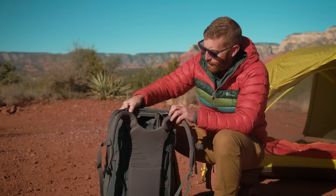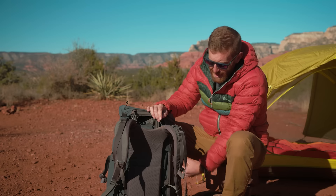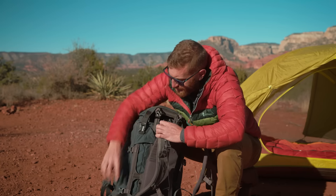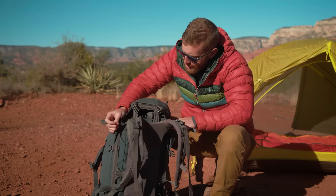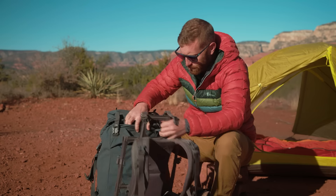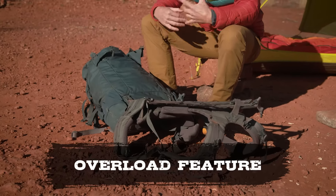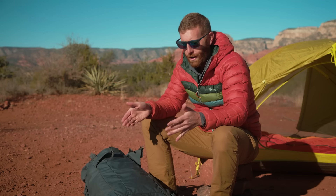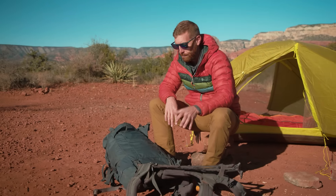There are buckles everywhere, which is part of what adds weight to it. The main thing comes from this frame system, which is honestly pretty ingenious with what it can do. You can detach it here and open this fully up — this is what they call their overload design, their overload capability. So let's say I'm a hunter and I want to take this bag on a hunt, get an elk or some game — now where am I going to haul out all the meat?